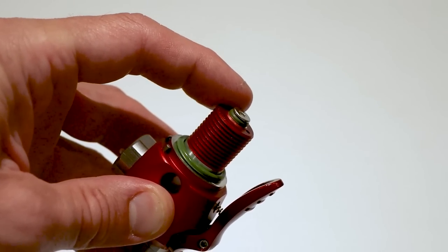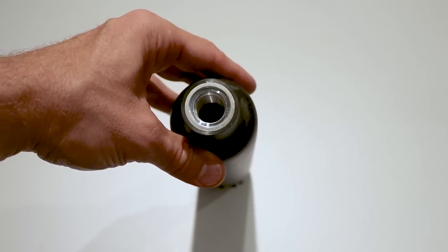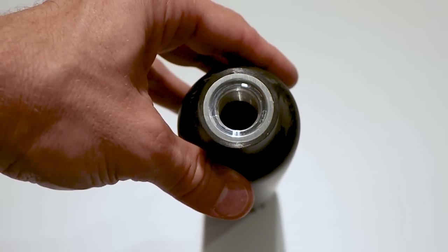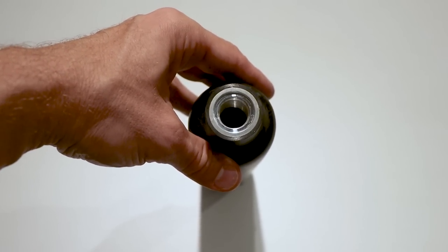You should put some lube on this O-ring here as well. I also suggest examining the inside of the bottle and making sure there's nothing in there — like an evil spirit making it roll back and forth on the counter. Well, okay, that might have been gravity.